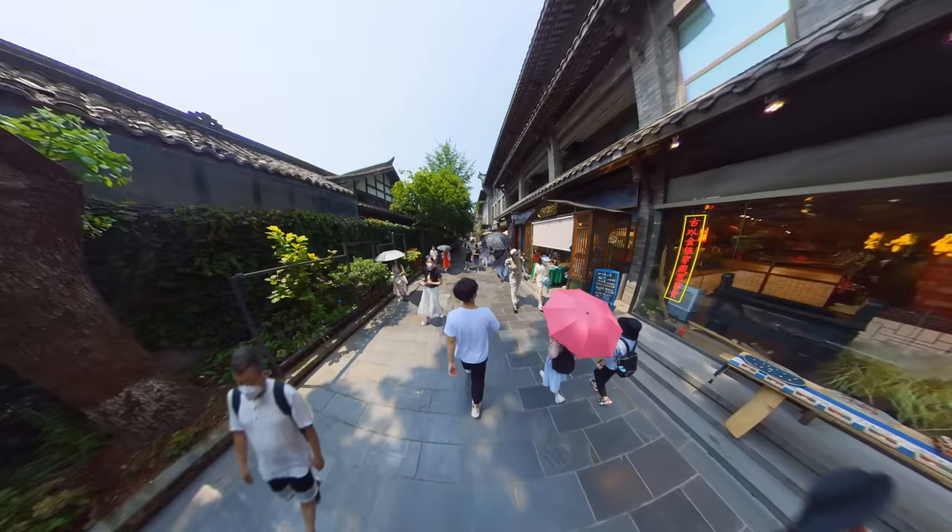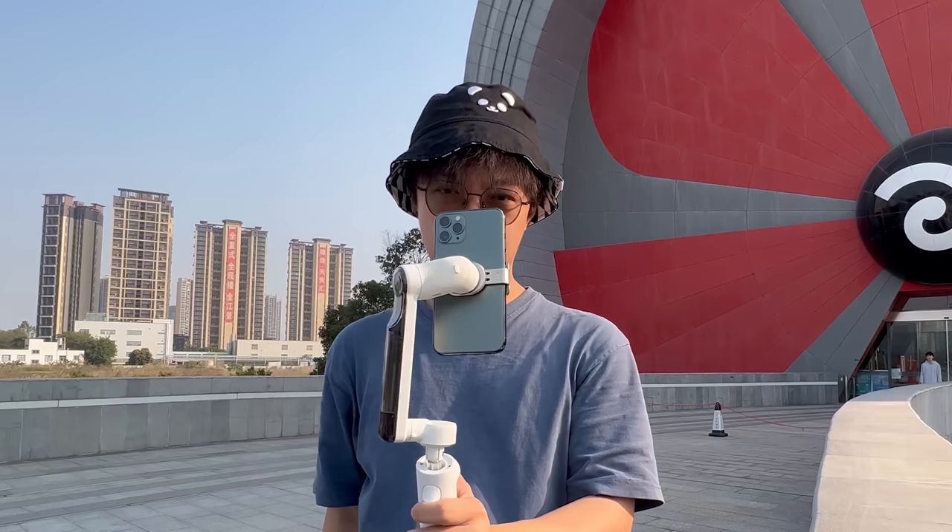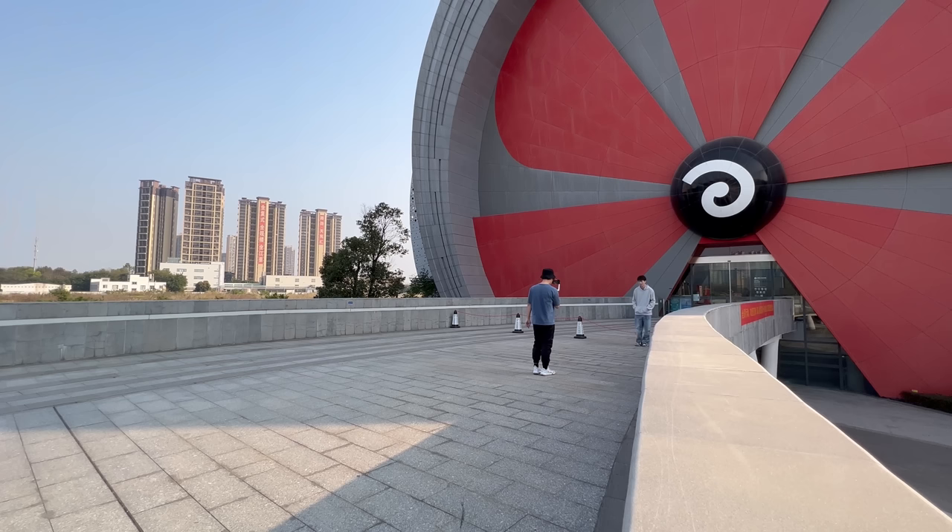Now let's talk about the creative process of the shots. I've captured a lot of videos using the first person perspective and wanted a challenge, so I challenged myself to capture a third person stop motion video. To do this, I used the Insta360 Flow at my phone and took thousands of photos. I put it all together and made this third person stop motion video.